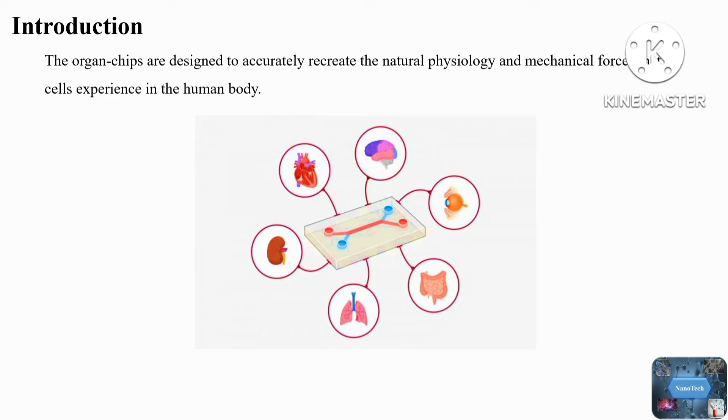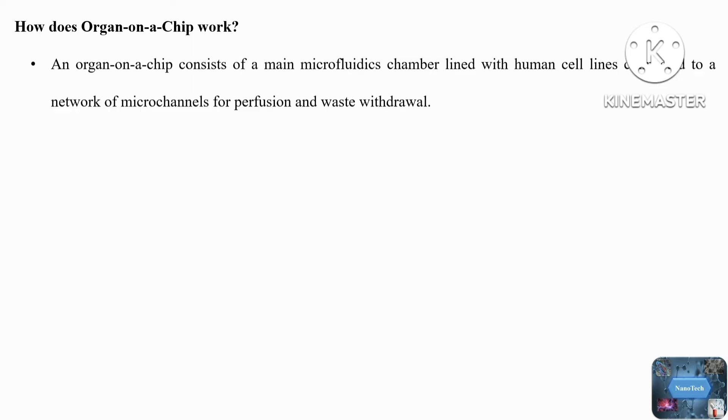The organs of our bodies are three-dimensional in nature, and the complex behavior of cells cannot be modeled in 2D culture such as 96-well plates. Similarly, animal models are also not ideal for testing human-specific medicines. Because of this reason, organ-on-a-chip shows strong potential in drug development in pharmaceutical companies.